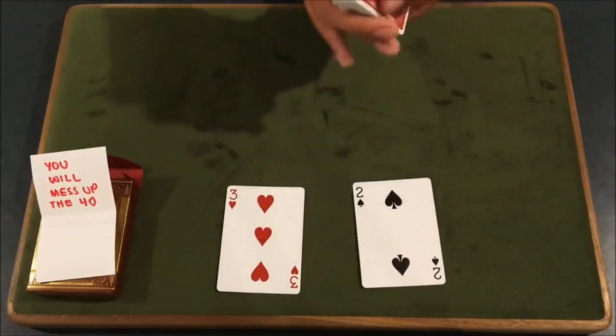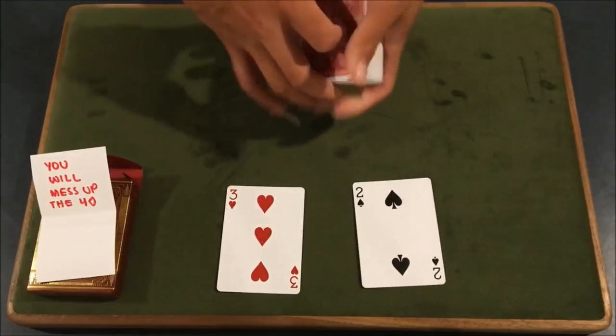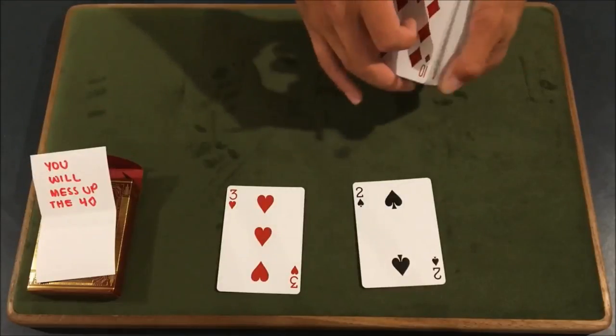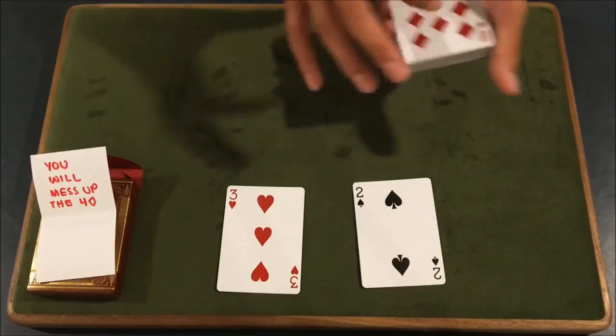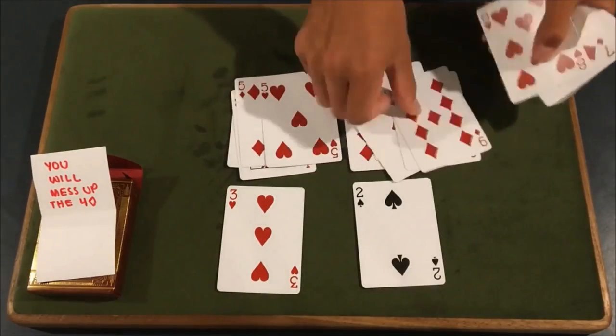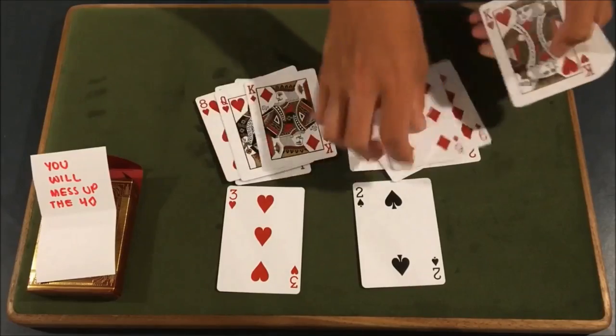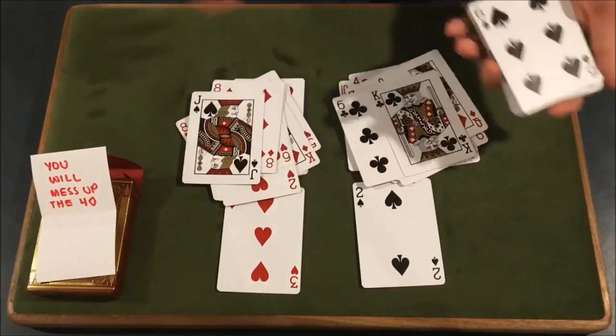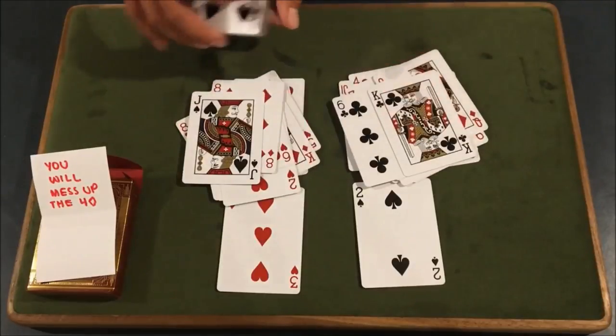So now that you're in this situation, what you're going to do is allow them to use their intuition and let them direct the cards to either side. You're going to have them go about halfway through — it doesn't matter where they stop. So what's actually happening, you can see here, I'm actually setting down all the red cards — this is all that's happening, just setting down the red cards. Nothing suspicious going on yet. And you have them stop about halfway.